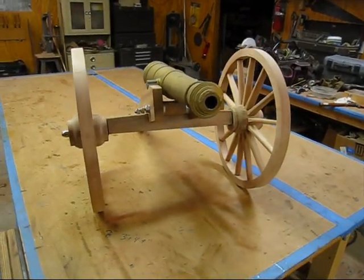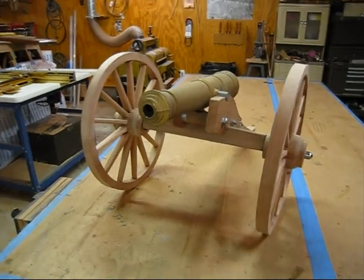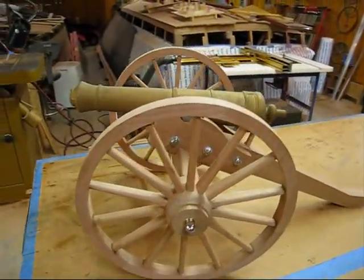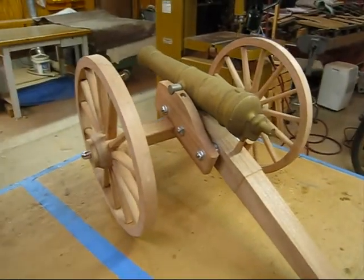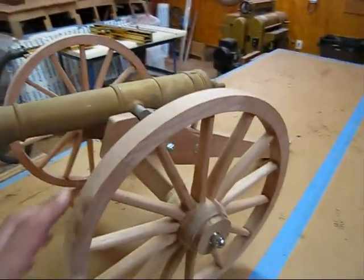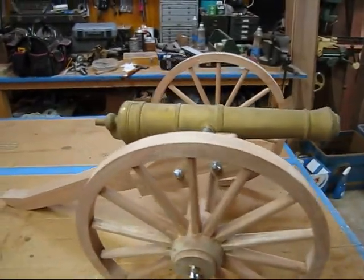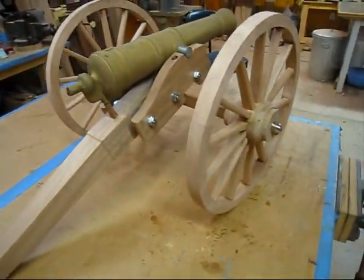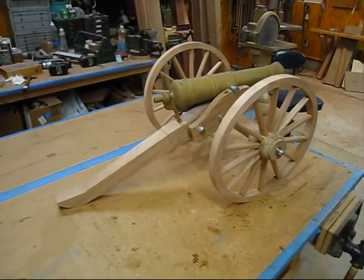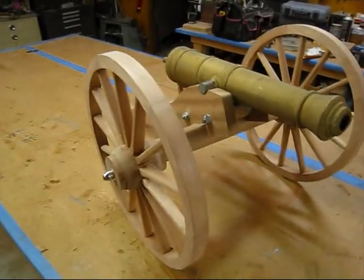I wanted to show you a cannon carriage that I built. This is a scaled-down version of a 1841 six-pound cannon mounted on a number one artillery carriage. It's all together dry fit right now. I still have to send it out to get all the metal hardware fabricated and mounted on it, and then it's going to end up getting painted. This is the first one I built, this is kind of the prototype. There's going to be another eight or ten of them.